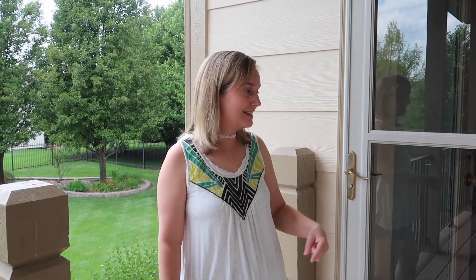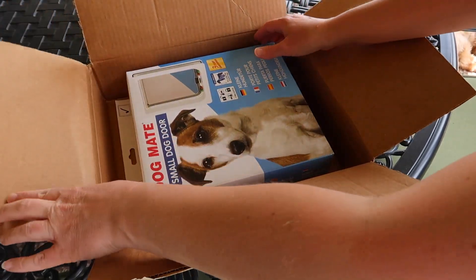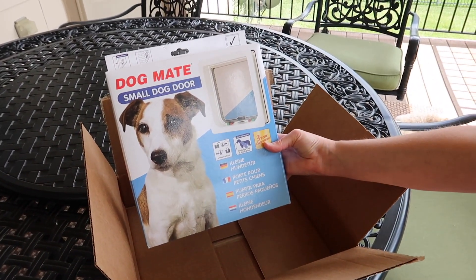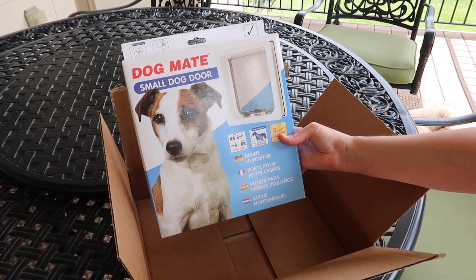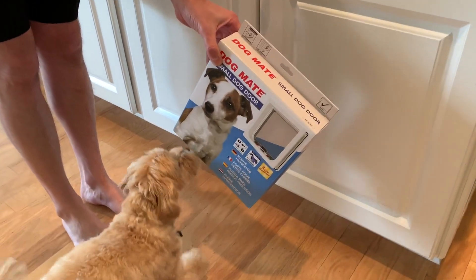My husband and I have decided we're going to install a doggy door in this storm door, which will allow little Jesse free access to the patio whenever the regular door is opened. So we got this on Amazon — I will link it below. It's the Dogmate small dog door. Since our dog is under 10 pounds, we opted for the small version, but this comes in different sizes.